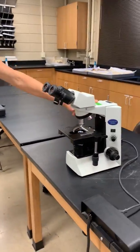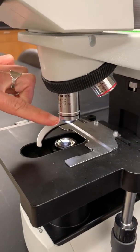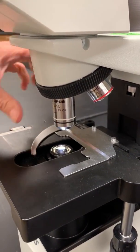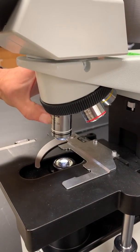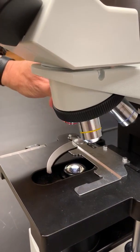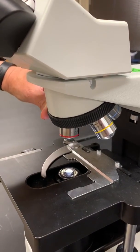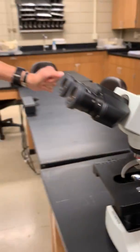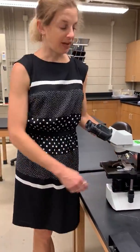One thing about these objectives — the one with the black and white, we're going to stay away from that one because it requires oil. Whatever you do, don't let that one grind against the slide because it'll scratch it up if we're not using oil. So we're really just going to focus on the red, the yellow, and the blue — those are our main objectives. If you guys get stuck or have any questions, definitely send me an email and we'll get it sorted out.